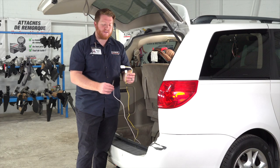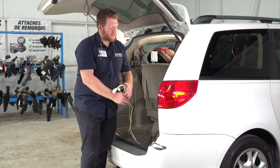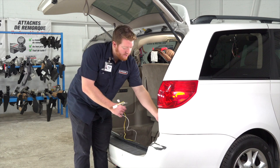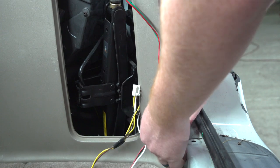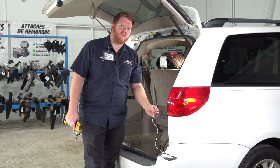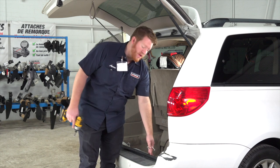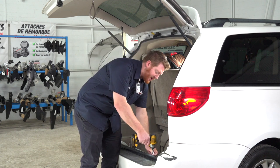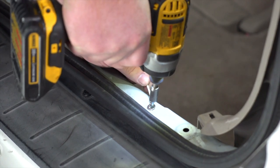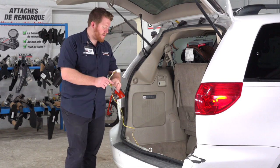Now we're going to take our yellow T-connector and our white ground wire and route them outside of our paneling — we're just going to pull back on it right here. We're going to take these two wires and, towards the bottom of the paneling, pull them through. Then we're going to take our white wire with the ring terminal and ground it to the metal underneath our rear threshold panel, right here, using the provided self-tapping screw and a quarter-inch socket.